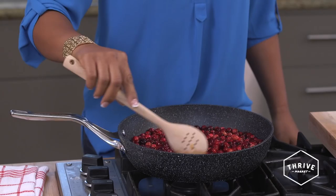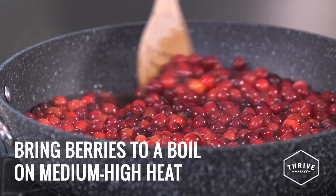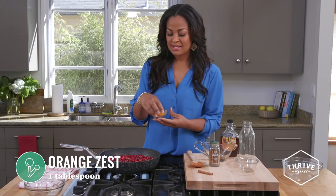I like to make cranberry sauce fresh because it's so easy and so much healthier — anytime you can have something fresh that you made, you're definitely going to feel good about it and it's going to be better for you. Now we're going to let this simmer for about 10 minutes until these cranberries start to pop.